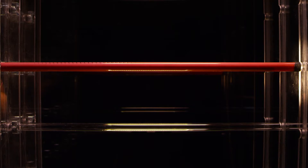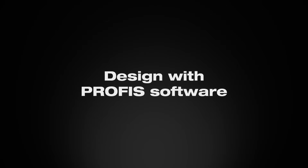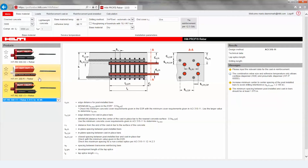We're also first in the market when it comes to rebar qualification per the newest code requirement. We're the only one that allows for rebar lap splices with a qualification — that's a big thing. It makes it easier for the customer, so there's less tendency to make mistakes, and it makes the customer so much more productive and gives them the peace of mind that what they're doing is the right thing.